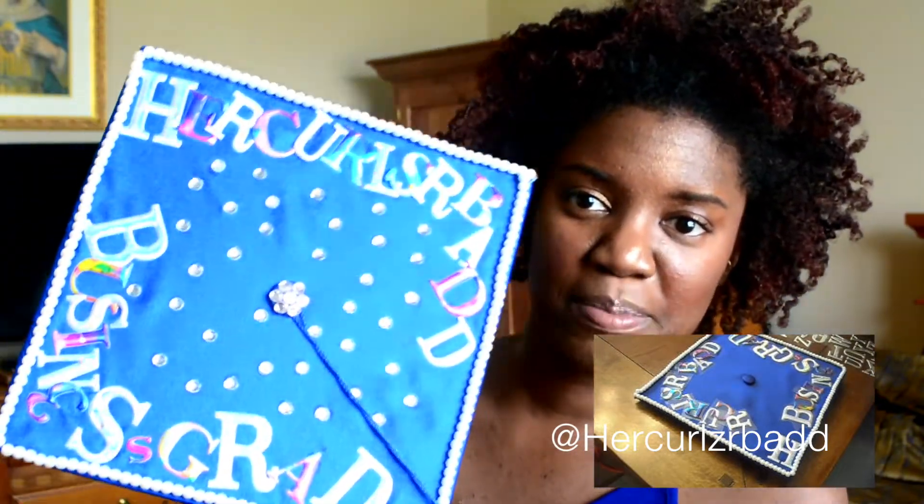This is my cap. I actually decorated this cap on this channel three years ago — that's crazy! Three years ago I graduated undergrad, and it says 'Her Curls Are Bad — Business Grad.' I'm going to put this on over my afro, so depending on the look you're going for, you're going to want to do this prior, the day before.